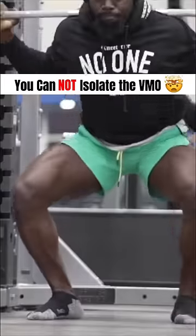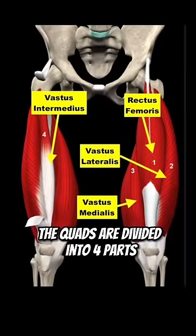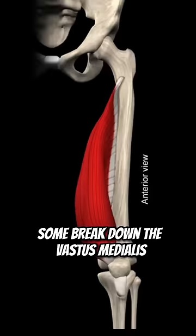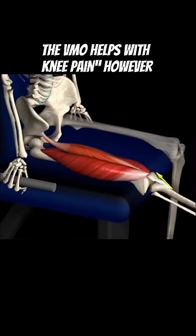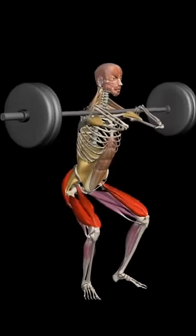Did you know you cannot isolate the part of the quad called the VMO? The quads are divided into 4 parts: the rectus femoris and the 3 vastus compartments. Some break down the vastus medialis into 2 separate parts because the fibers of the lower portion run at an angle. Some say strengthening the VMO helps with knee pain, however we cannot isolate the teardrop part of the muscle.